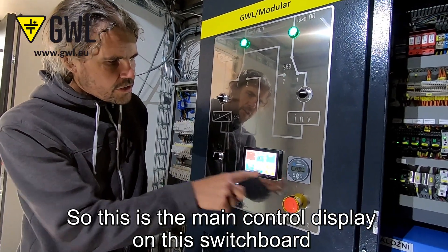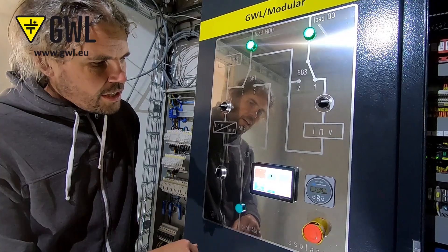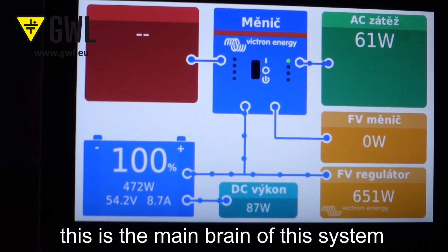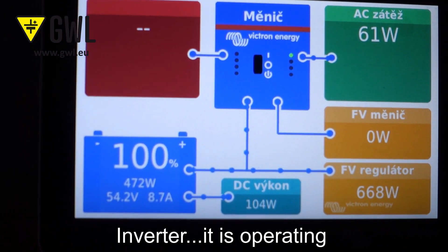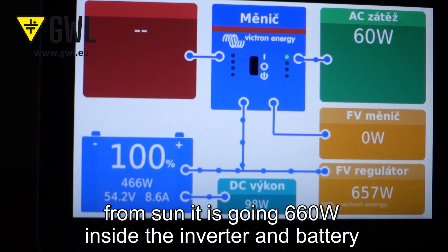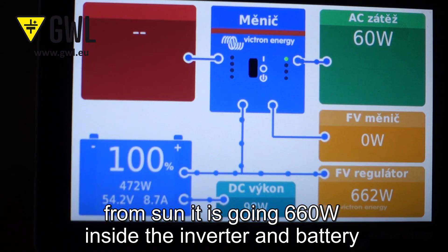So this is the main control display of this switchboard, from Victron Energy. We can see that the battery is on 100% — it's fully charged! This is the main brain of this system. The inverter is operating — we are taking 59 watts from this inverter, and from the sun it's going 660 watts inside the inverter and battery.